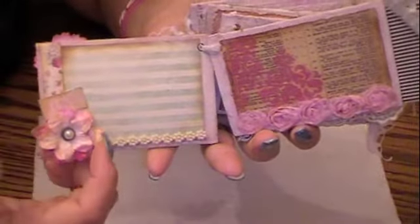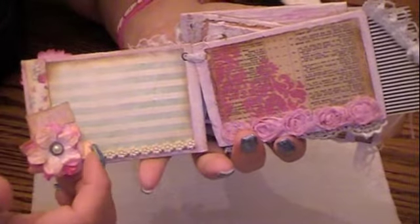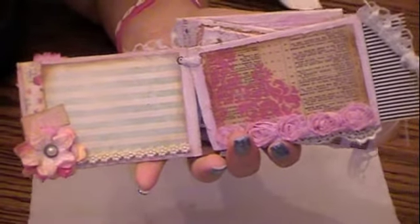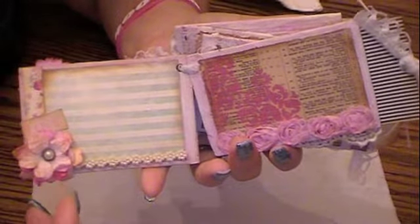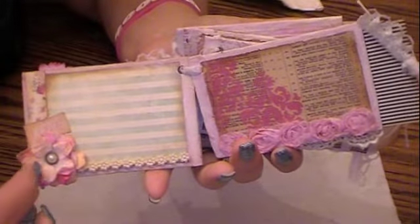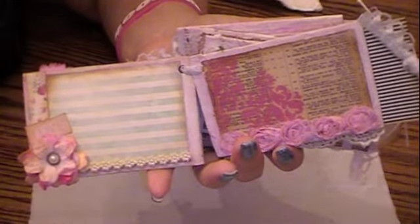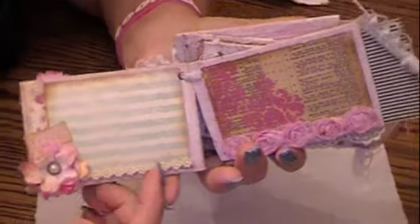Then I made another little photo mat here with some pearl beaded trim — it's actually flower beaded trim. These are from I Am Roses; they're just the loose petals and I distressed them with vintage photo, so I put a pearl in the middle. I added the word 'love' right here, so you can put a photo right here.